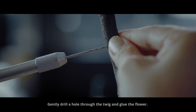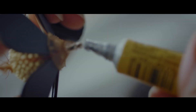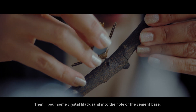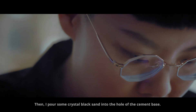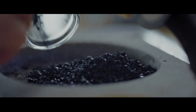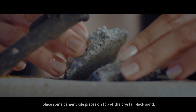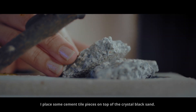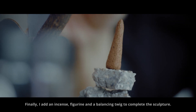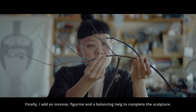Gently drill a hole through the twig and glue the flower. Then I pour some crystal black sand into the hole of the cement base. I place some cement towel pieces on top of the crystal black sand. Finally, I add an incense, figurine, and a balancing twig to complete the sculpture.